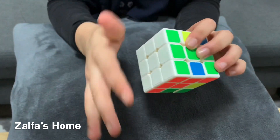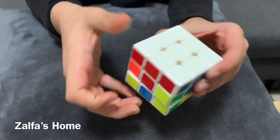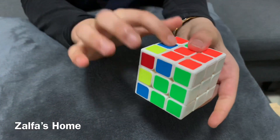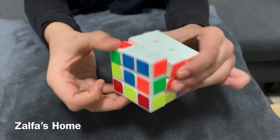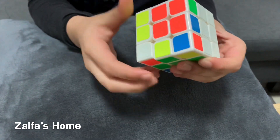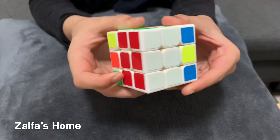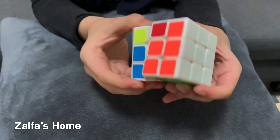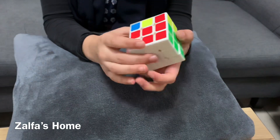Now the second step is completed. The first layer is complete. So now we can do the second layer. Now our second layer is completed.